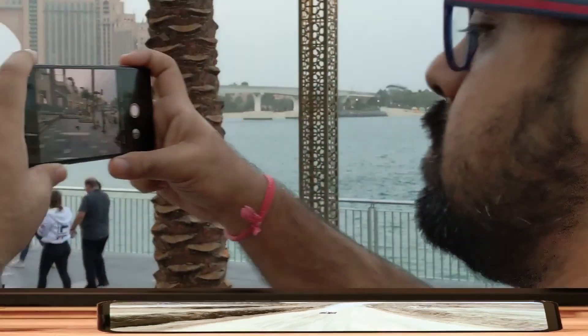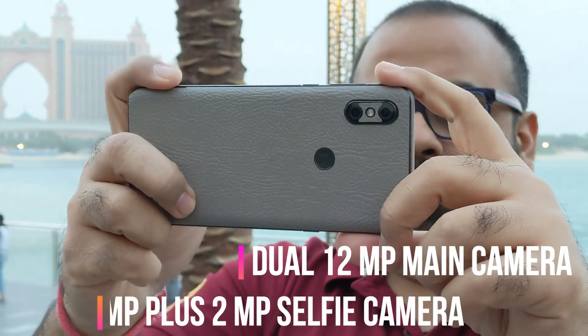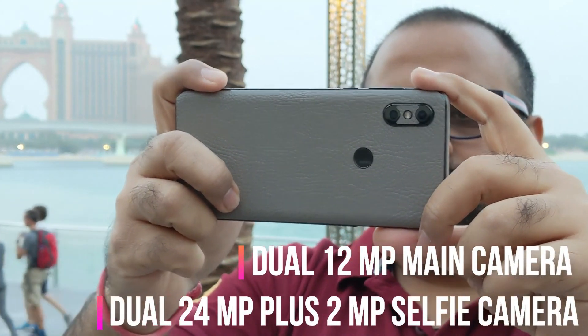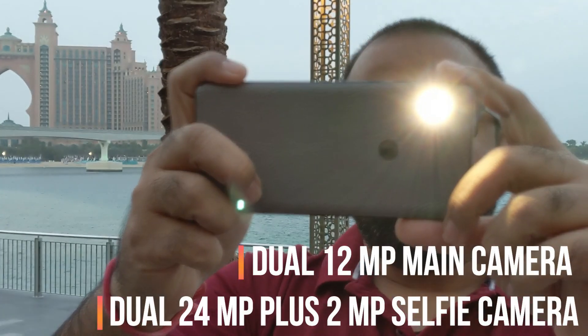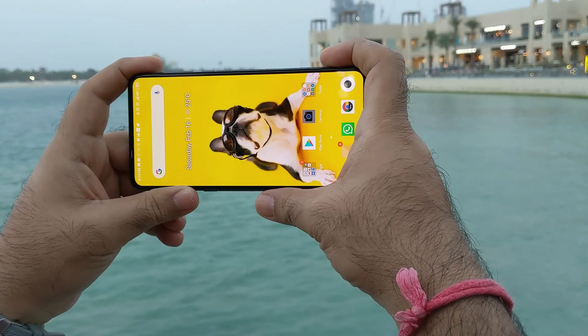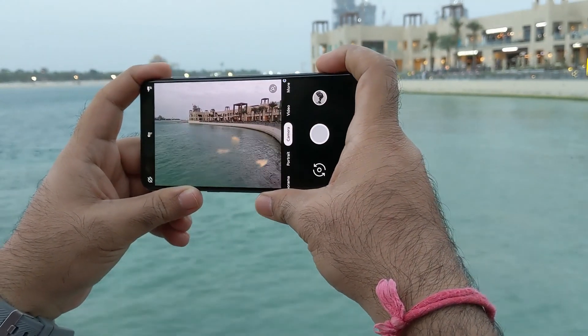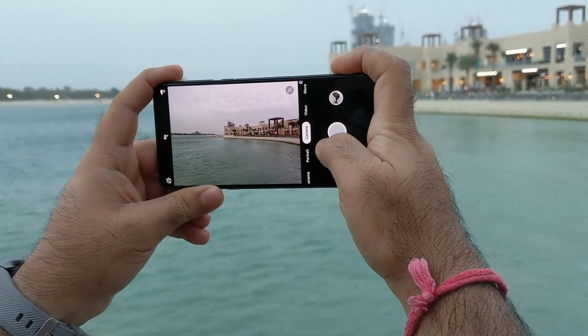Camera performance is just average at best, and I don't know how DxOMark gave them such a high rating, which was much above the Pixel 3 itself. I was barely able to get any decent shots with the stock camera on this phone, so I went around the internet and hunted for a Google Camera port for Mix 3. I found that and now I use it as my primary camera app on this phone.